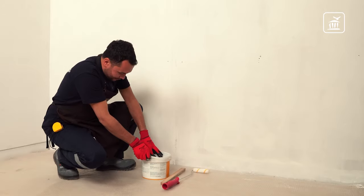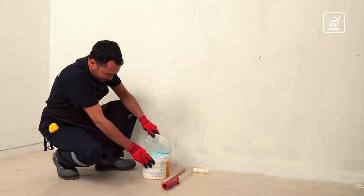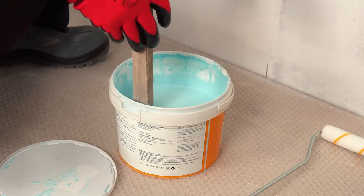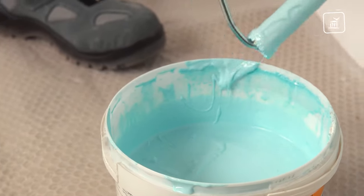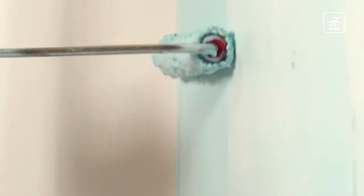First of all, you need to prepare your wall to apply Stone Wrap adhesive mortar. Applying the exposed concrete primer to the wall with a roller ensures better adhesion of the adhesive mortar to the wall surface.